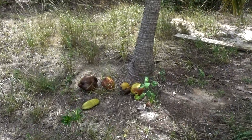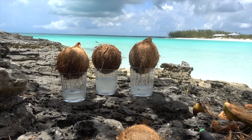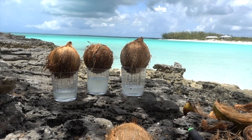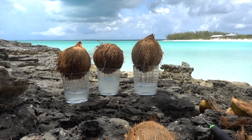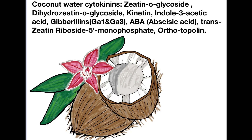Coconut water is the liquid suspending the developing endosperm of immature coconuts — the largest seeds on earth. As the coconut matures, the properties of coconut water also change, and it is the coconut water from young, immature, still-developing coconuts that contain most of the ingredients which are beneficial for stimulating cell responses in orchid tissue culture.